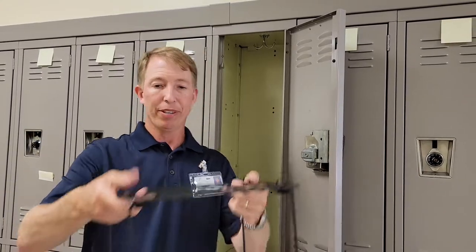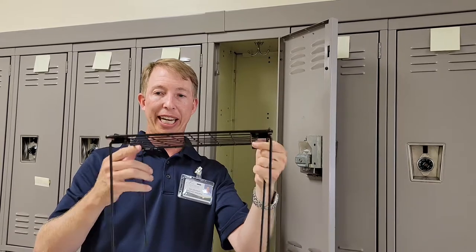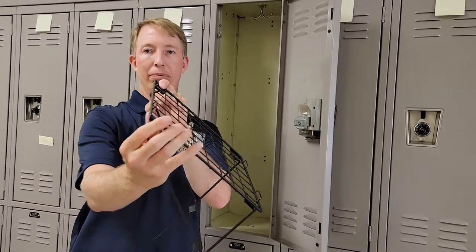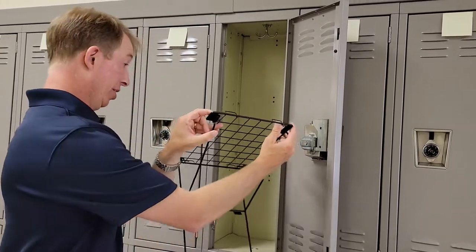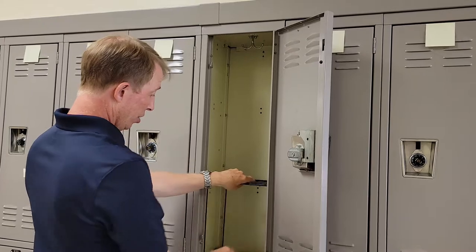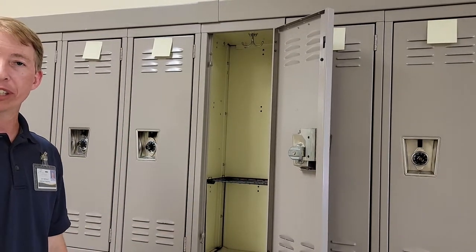So let me show you how it works. When you have your locker shelf, definitely don't have it fully together. You're going to take one of the sides of the legs and bring it down. Then what you do is you put it in at an angle, straighten it open — voila — your locker shelf fits.